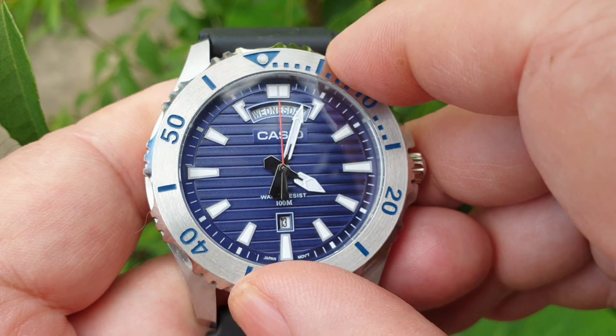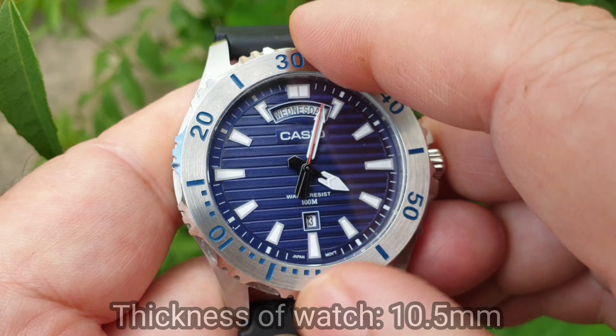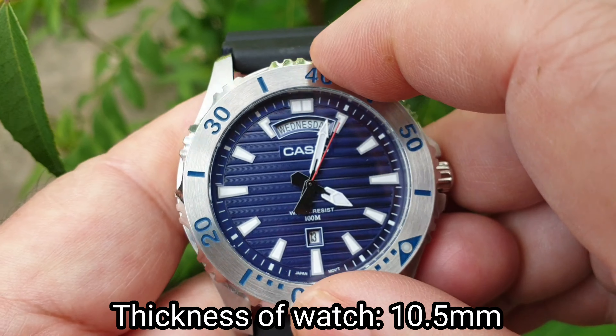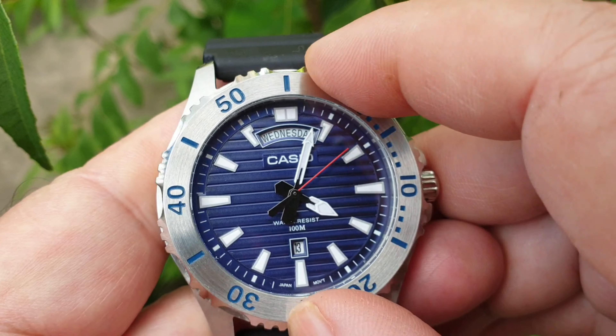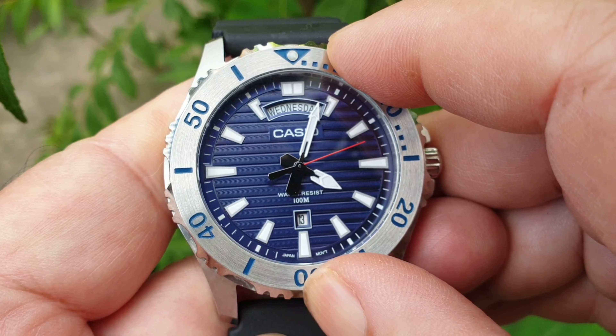The thickness of the watch is 10.5 millimeters. The accuracy of the quartz movement inside is approximately 20 seconds per month.